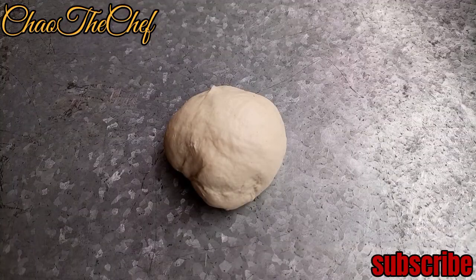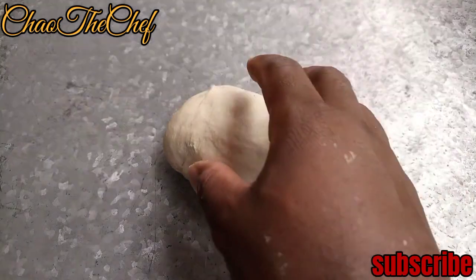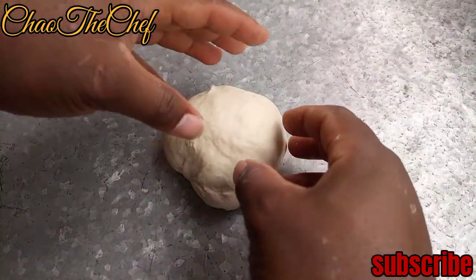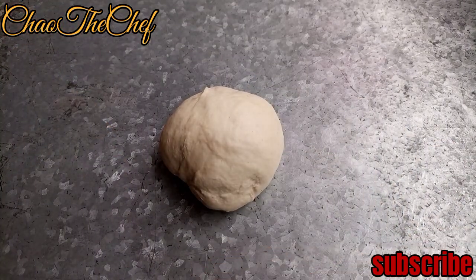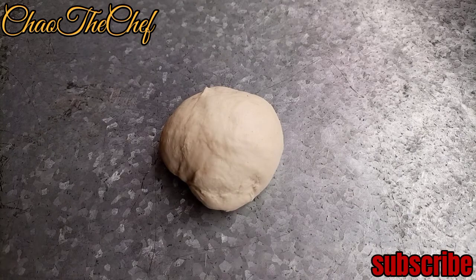This is after 30 minutes, and as you can see our dough is well done and consistent. We are going to roll it into smaller balls so that we can spread them and load our momos, or dumplings.